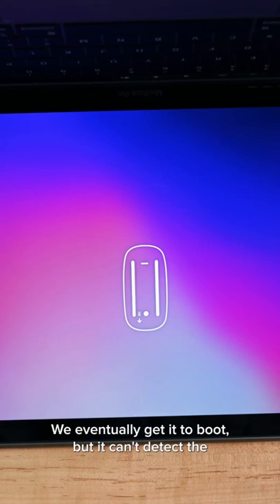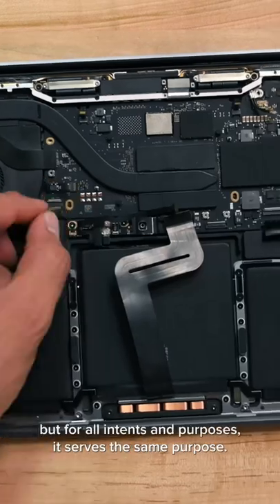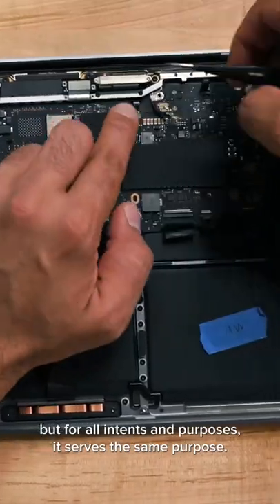We eventually get it to boot, but it can't detect the built-in peripherals. We can't say for certain that this is serialization, but for all intents and purposes, it serves the same purpose.